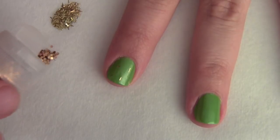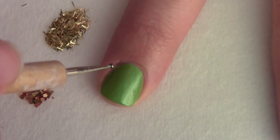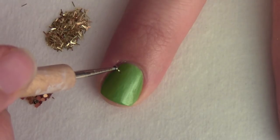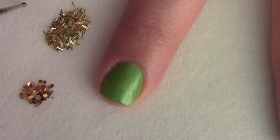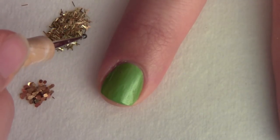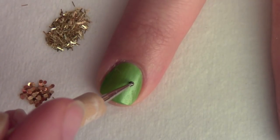Pick up each individual piece of glitter with a small dotting tool and place them gently on the tacky polish. I only placed three of the rectangular pieces on my nails — I felt like four would be too crowded.